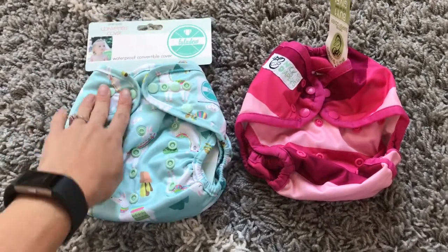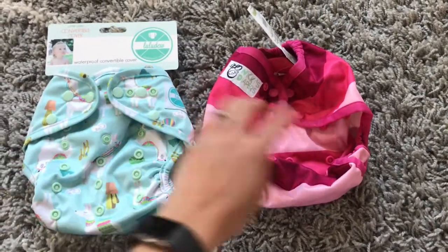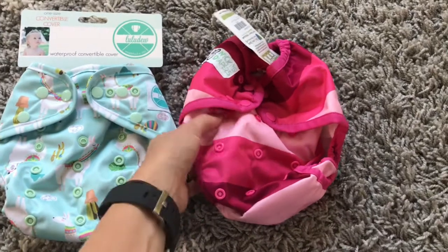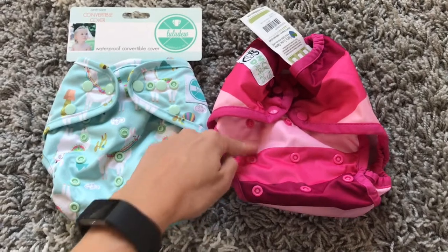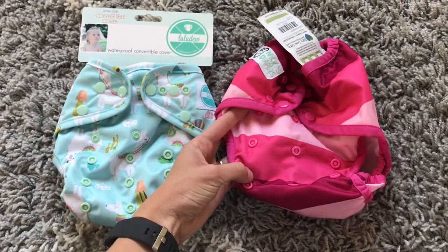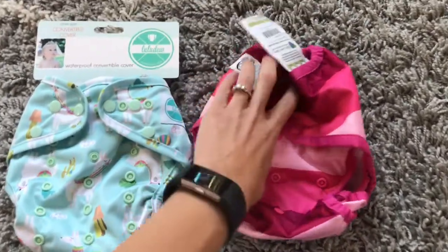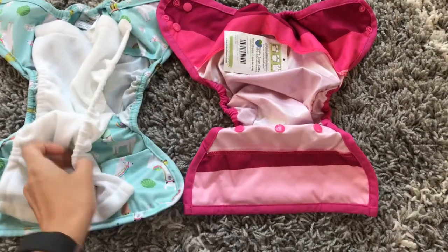The Luludu has three snaps here — two across and a hip snap — and the Nicki's has just two. They both have crossover snaps. The Luludu has a four-step rise and the Nicki's has a three-step rise. The Nicki's rise setting snaps look really far apart compared to a lot of my other diapers, so I'm wondering if this can get super small.